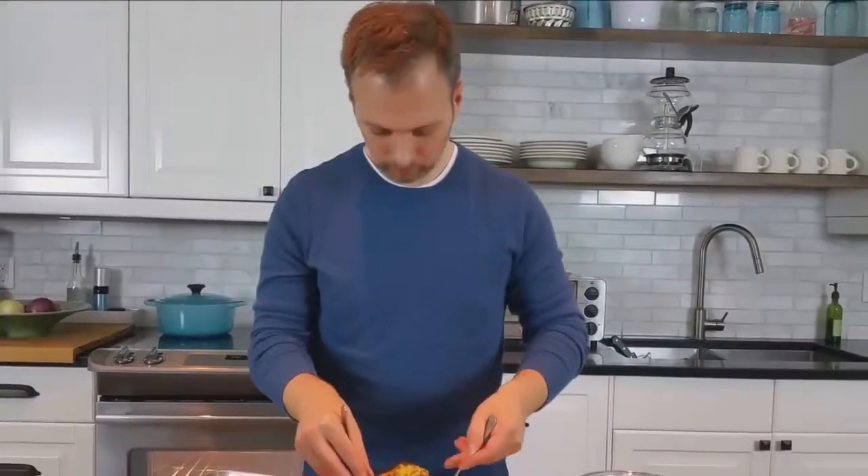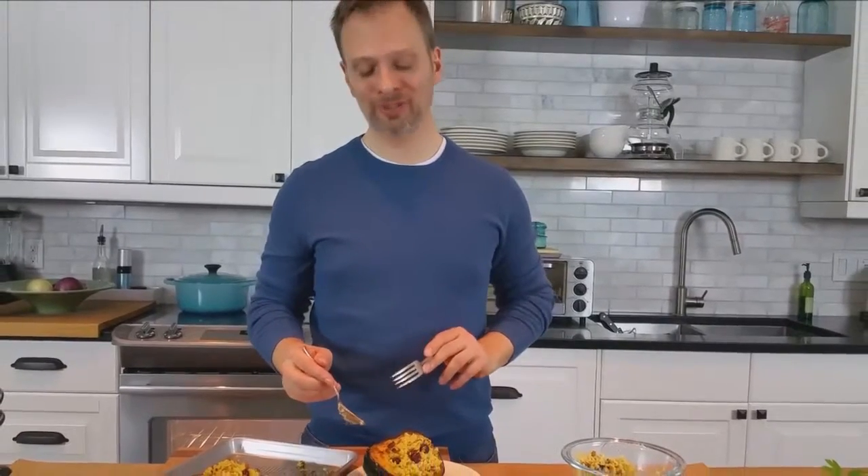So delicious. Stuffed acorn squash with couscous — I hope you try this recipe at home and I hope you enjoy.